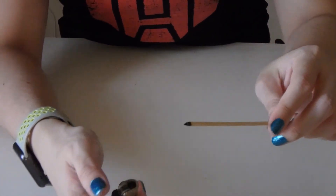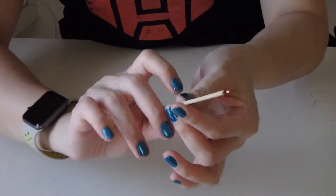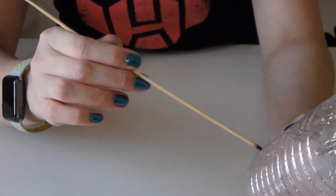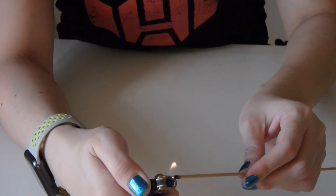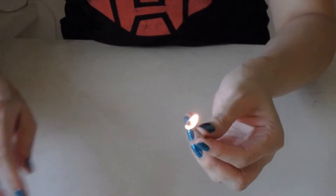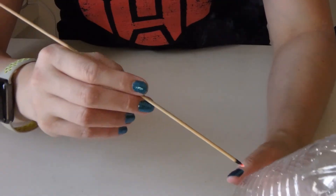If your splint has gone out, just set it on fire again and get it to glow one more time. Whether you are using a craft knife or a glowing splint, always remember safety first. Children, if you don't know how to handle fire, make sure you get the assistance of an adult. Teenagers, just make sure that you don't burn anything — including yourself. Remember, always be safe.